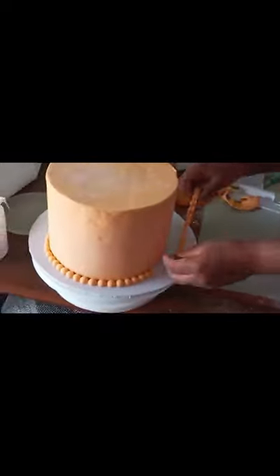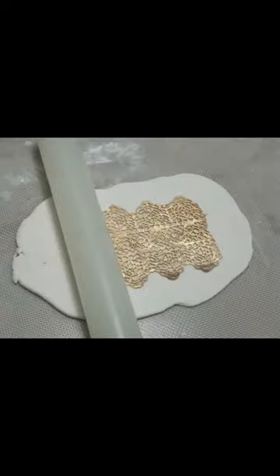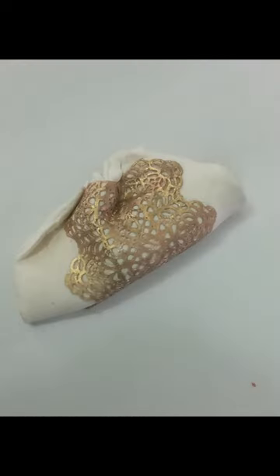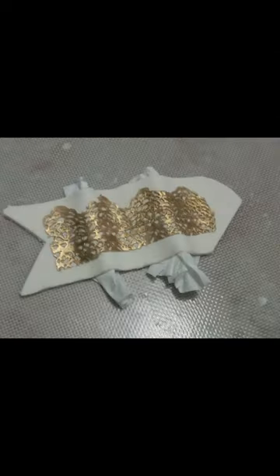Apply the gold dust mix with edible spirit to the dried cake lace. Use water as a binder, roll with the rolling pin and make a bowl. This should be done 24 hours before the cake is needed. Place the bowl on the finished cake.